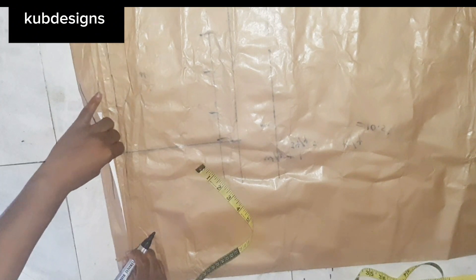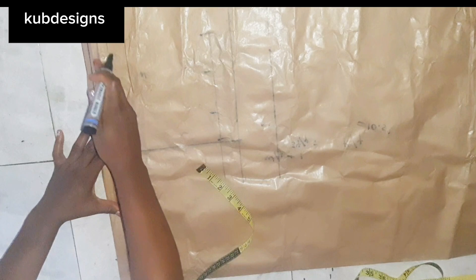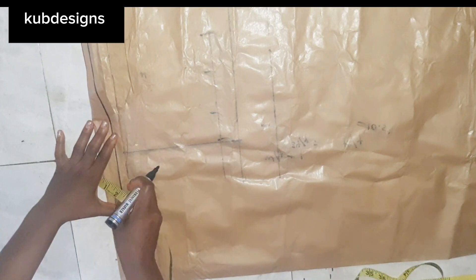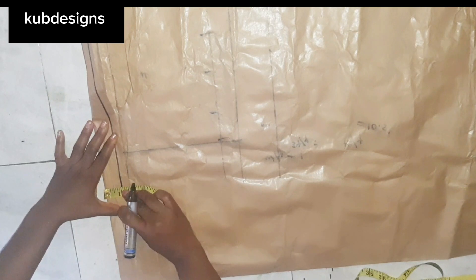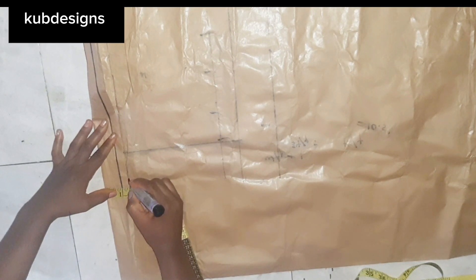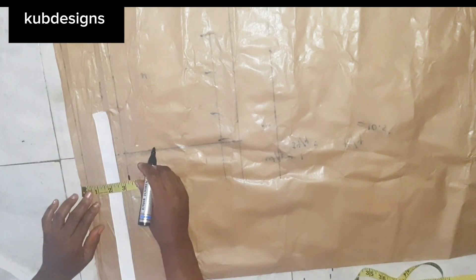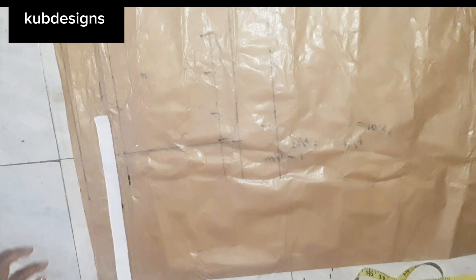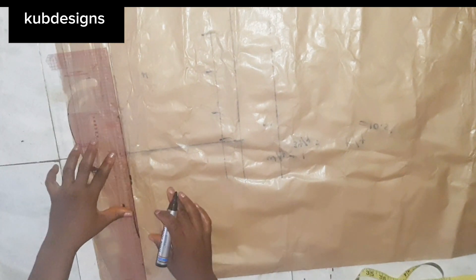I'm just testing it to see how it's going to be on the fabric, cross-checking that the 1-inch elastic fits properly with a little spacing for the weaving and sewing. That's why I came down 2.5 inches — this 2.5-inch point will be the starting line.